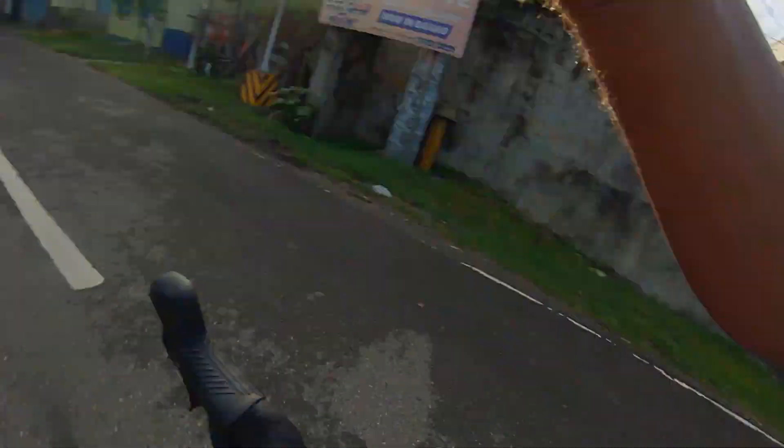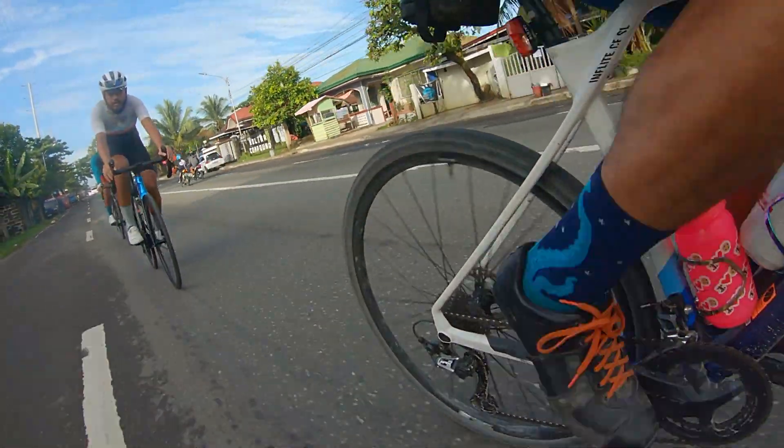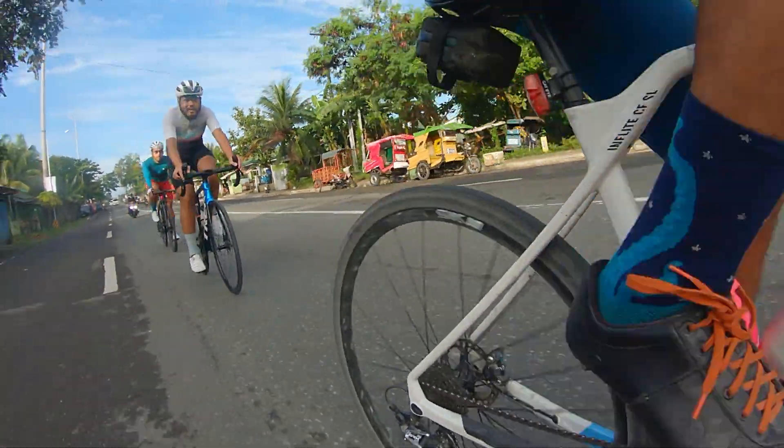Now let's talk about the In-Flight. The In-Flight can handle quite a bit — I've done a lot of off-road with it. But the one thing it does really well, I feel, is that it just goes fast. The In-Flight is a super fun bike to ride. It just wants you to push the pedals.